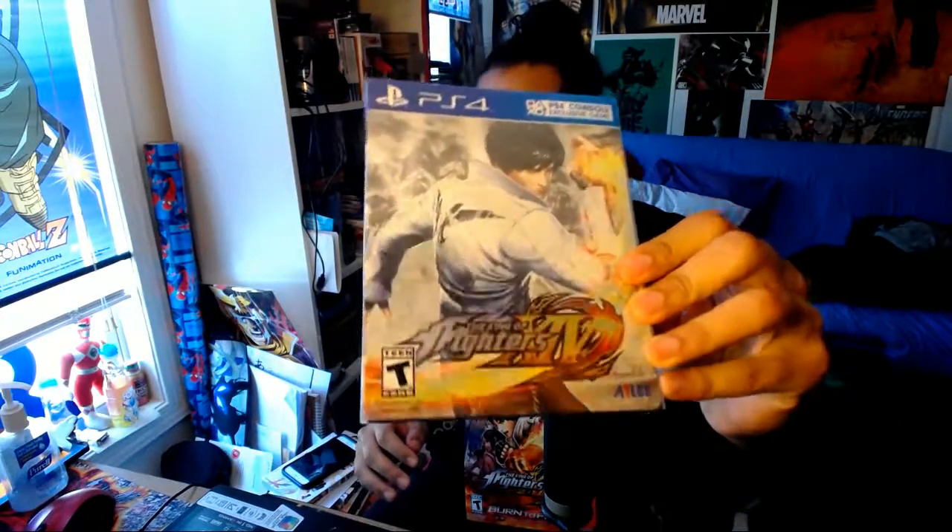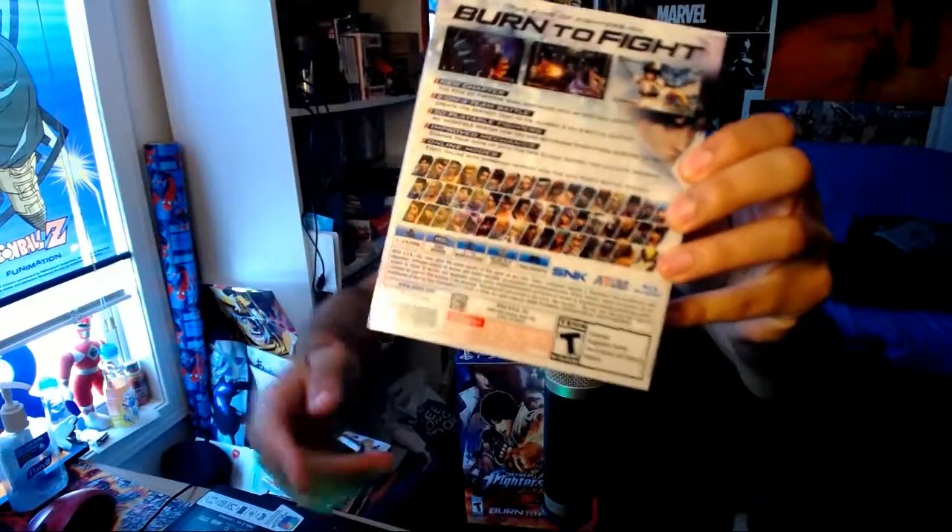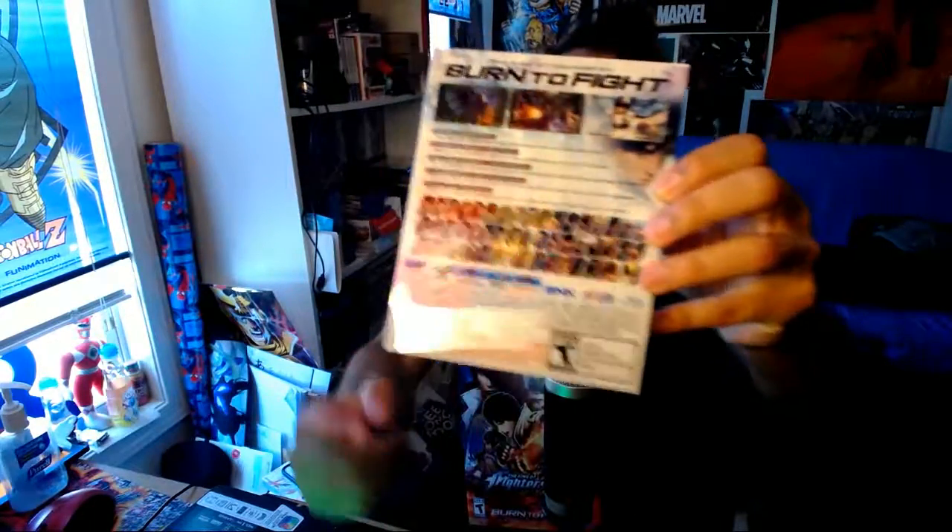Ooh, damn. This is sexy as hell. Look at that — it's all glimmery, shimmery. Got my man Kyo on the cover. There's the back — Burn to Fatal! Look at that. Mad characters in this game. Mad characters.